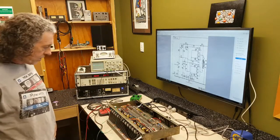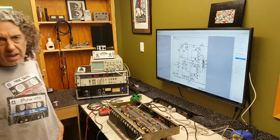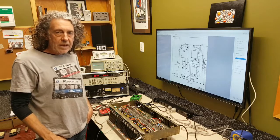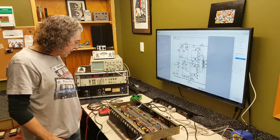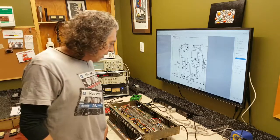G'day. I thought I'd talk to you about the Vox 730 I've got on the bench here. It's a fairly rare amp. Apparently about a hundred were made, and quite a few got destroyed fairly quickly after they were made for one reason or another. There's about 25, they say, left in the world.